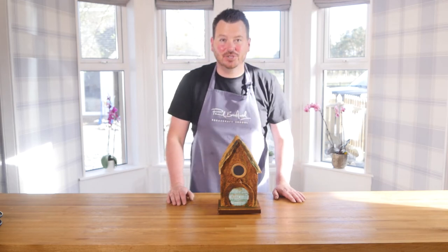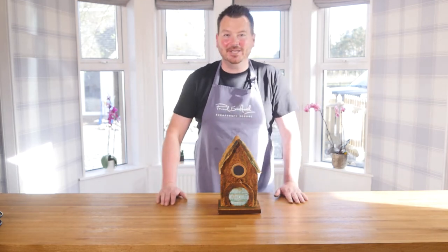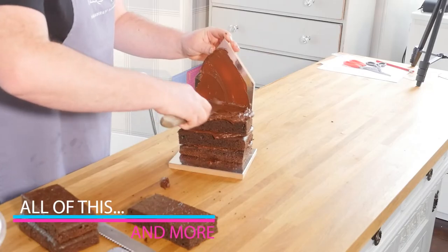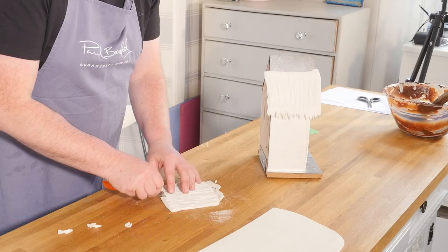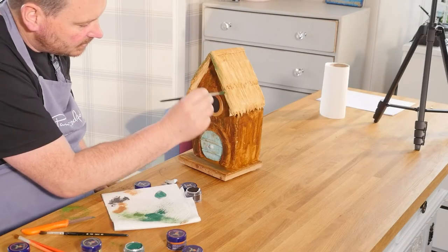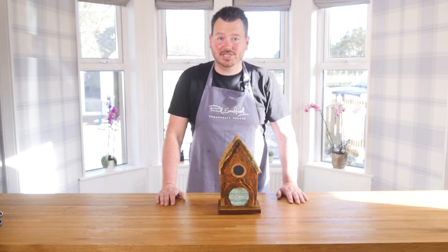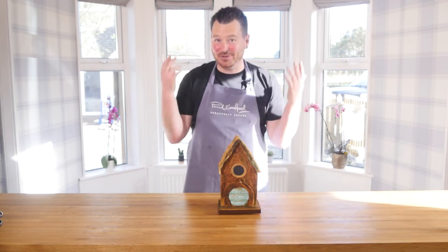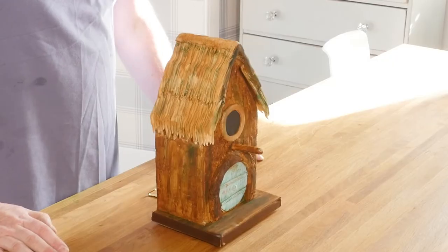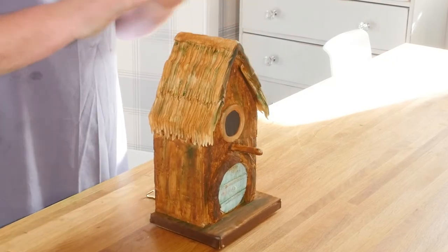Hi guys, on this week's tutorial I'm going to be showing you how to make this really cool hanging birdhouse cake. As you can see, I'm going through all different stages of how to make the structure, so you can actually hang it from a tree or from a piece of wood at the garden shed. So if you're at a garden party, it's so cool — they'll not realise it's a cake.